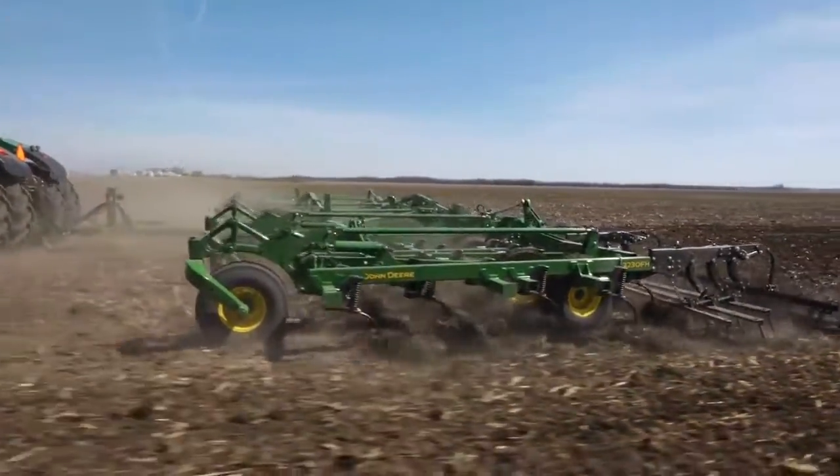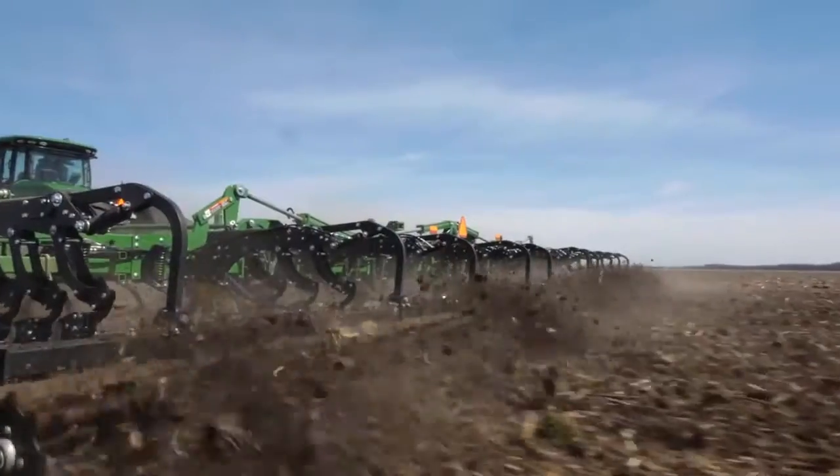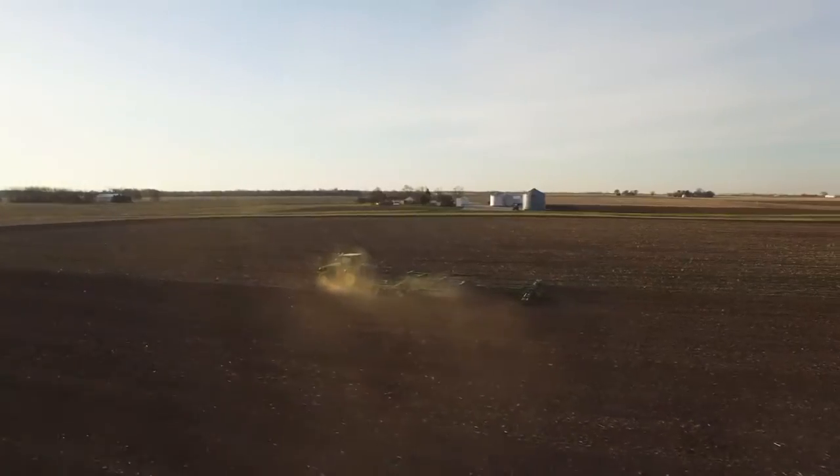We've also added a proven feature to our new redesigned tillage models: a rolling basket you can hydraulically control from the cab. Adjust downward to finish seedbed firming, or upward to a float position to compensate for wet fields.